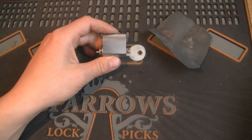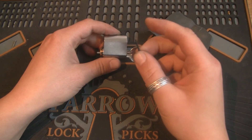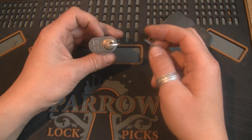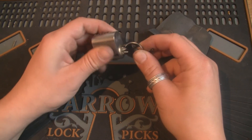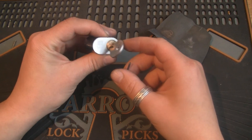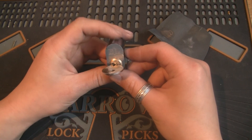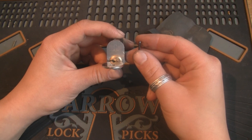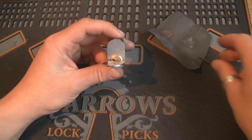So that's a cheap and easy way to get a hold of some graphite, especially if you don't want to buy a large tube or box of graphite — if you're just going to lubricate a couple of locks as a hobbyist. If you have any comments on using this source of graphite, let me know. Thanks for watching.